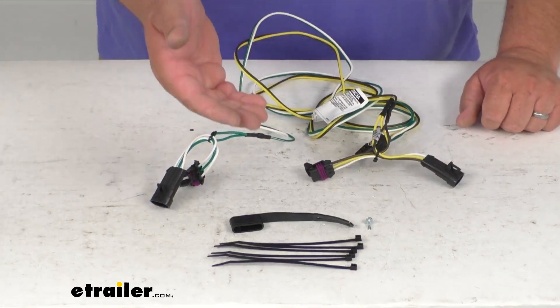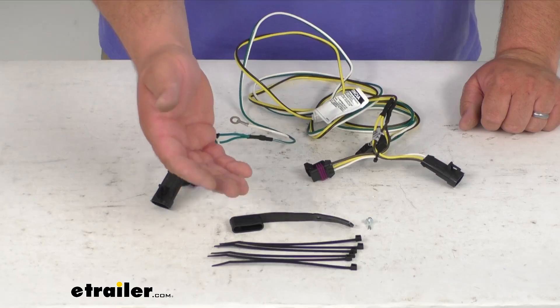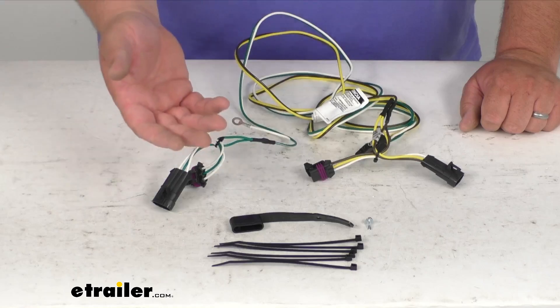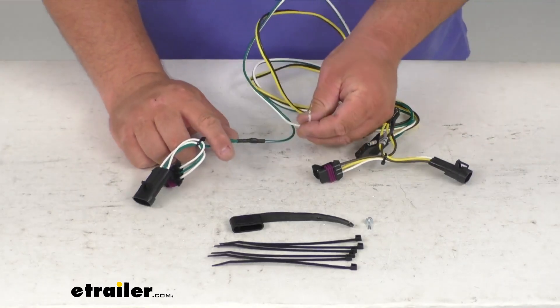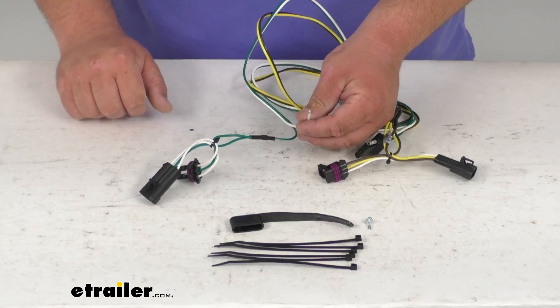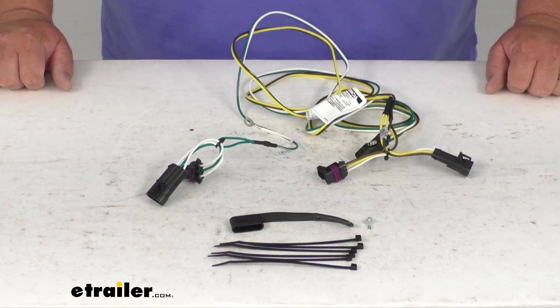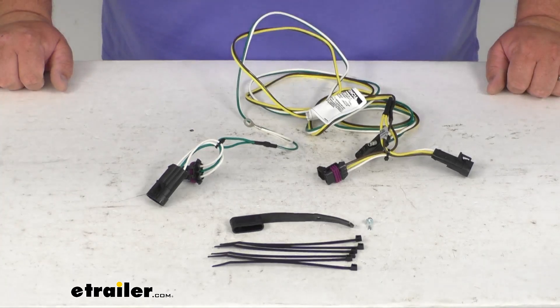You run those wires where you need. You've got zip ties to match the wires up with your factory wire and keep everything nice, snug, tight, and neat. You've also got a ground wire with an included self-tapping screw that's going to get grounded on a metallic surface with no paint. Check the instructions for a suitable location for that.